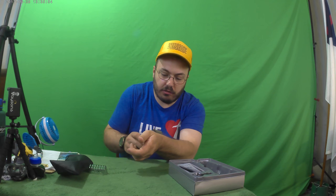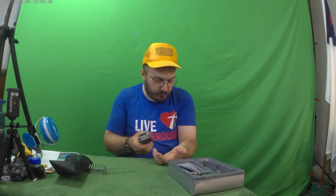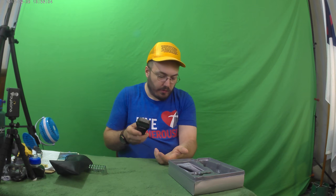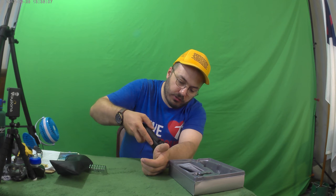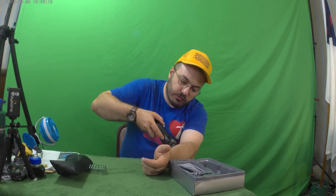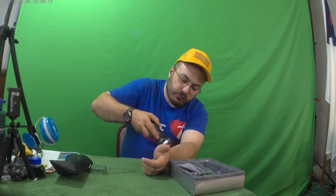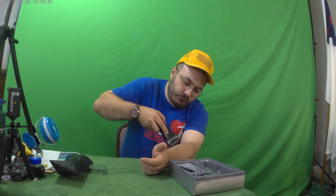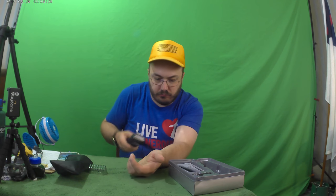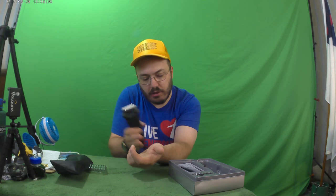Okay, now that we've cut that off with the trimmer, we should be able to use the regular foil part. Let's go ahead and just go along here. Oh, thank God it didn't hurt — thank God it's not pulling the hairs out. I'm going to try that again and see if we can get all that hair to come off.